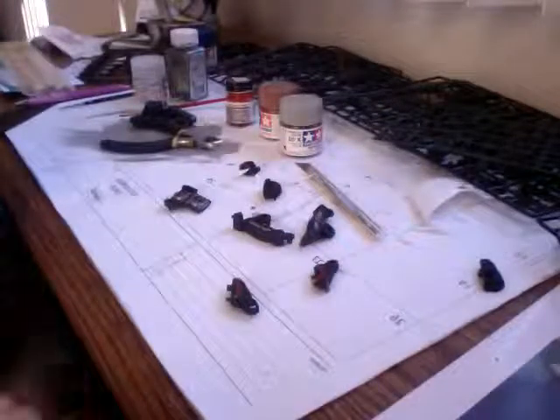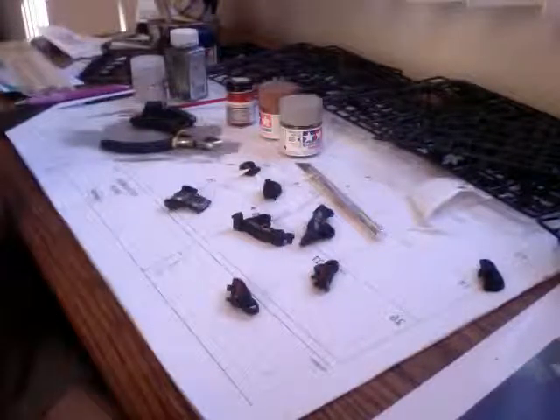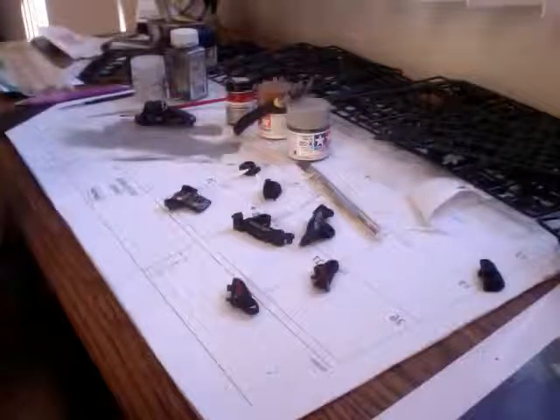I've been building models for a while, but I haven't really gotten this into detail with it before. Usually I just paint it, put it together, and that's it. But over the last year or so I've been really getting into weathering and trying to learn everything about it.